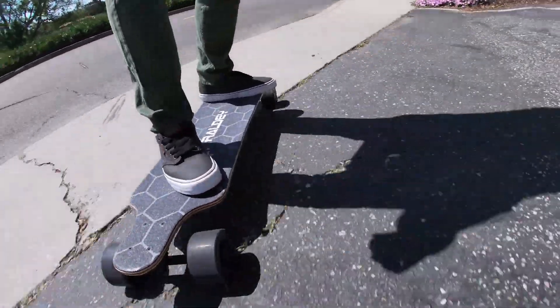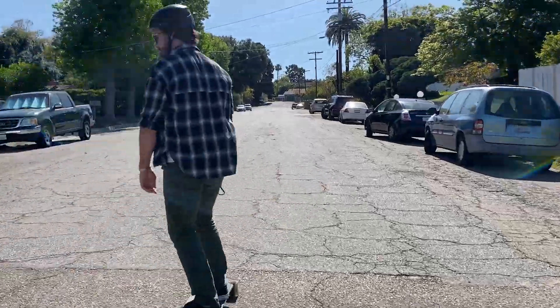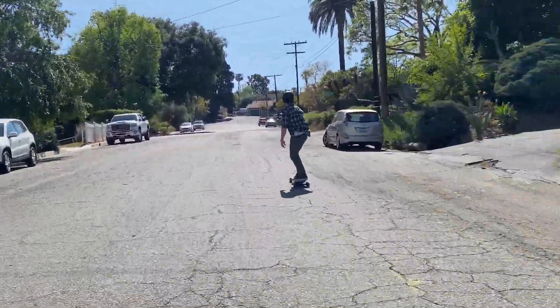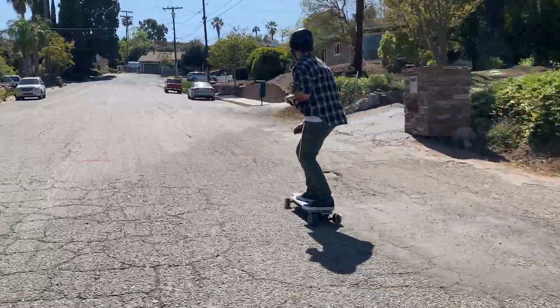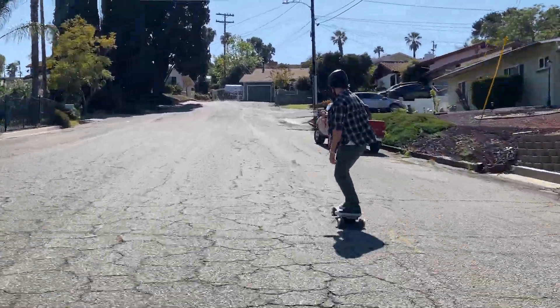Raldi promises a max climbing grade of 30%, but I got it up steeper hills than that, especially with a full battery. For tougher hills, however, I had to switch to pro mode for max torque and usually needed a kick start or some previous momentum going into the hill to keep the board from stalling out. One day I took it up a decently steep hill whose pavement looked like crocodile skin just to see how the board would handle. As you can see, I made it to the top but only got up to about 10 miles per hour even on pro mode.